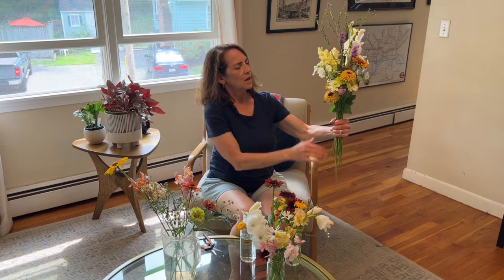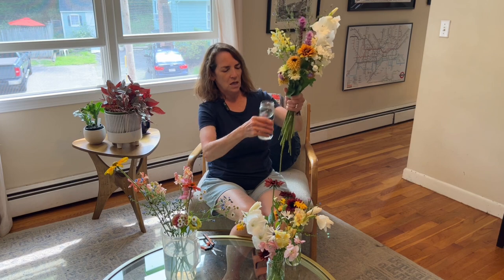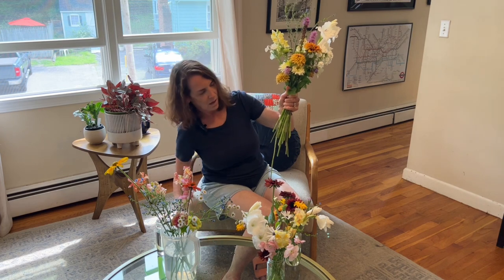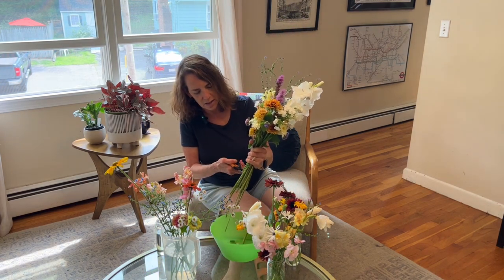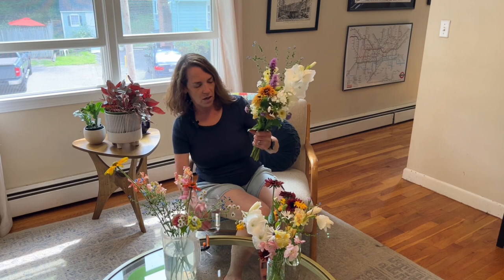I'm liking the colors and the flowers — I'm thinking it looks pretty good. I think I'm going to stick to this, just deciding if I want to put in one more snapdragon or if I'm done. I don't want to overdo it. I think it might be done. Now I'm going to put it in this jar — I can see that this one is the right length. I'm going to put this over the bowl and just snip these stems to make them the same length.